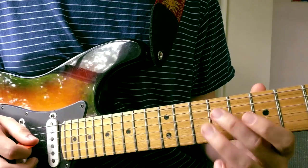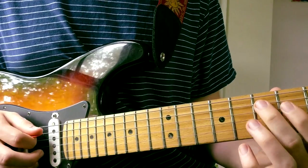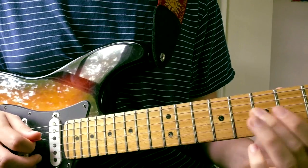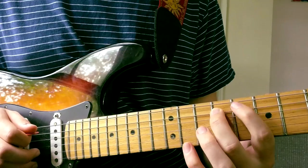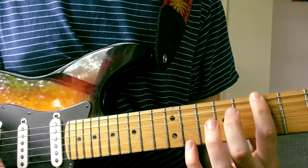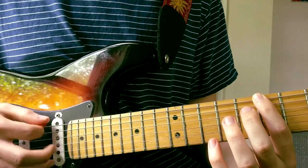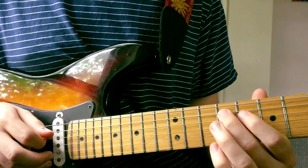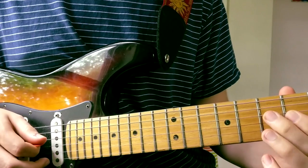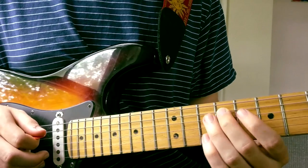The next part goes like this. And you want to end it on the root note of the low E string — B.